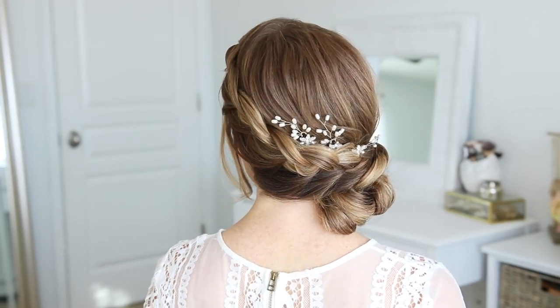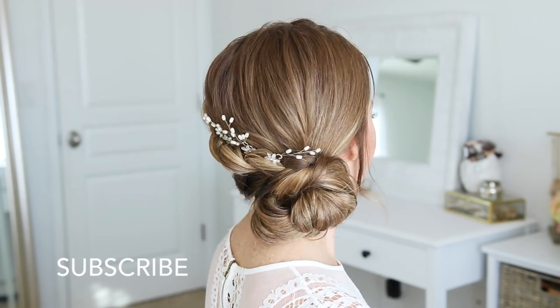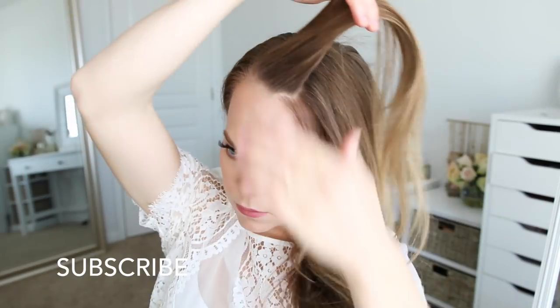Hey, it's Missy! Thank you for watching. Today's tutorial is a requested hairstyle from Instagram. Make sure to subscribe to my channel if you're new, and let's get started. I'm starting this hairstyle with my hair parted on the right side so the braid is on the left side.